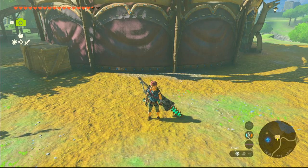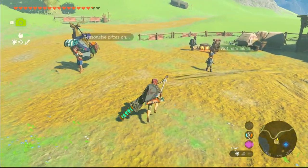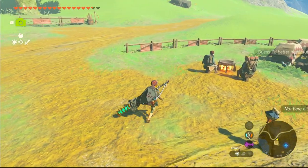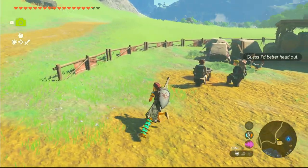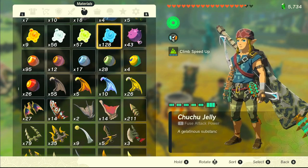Hello everyone, I'm Sam and today we are here in Legend of Zelda Tears of the Kingdom to create two kinds of elixirs: the Enduring Elixir and the Electrolixir. So let's see how to prepare them.